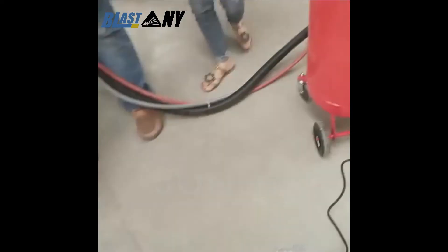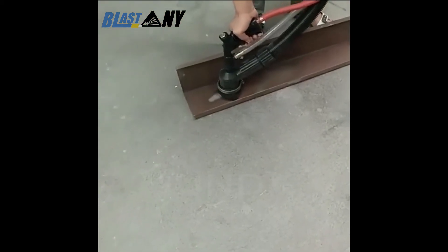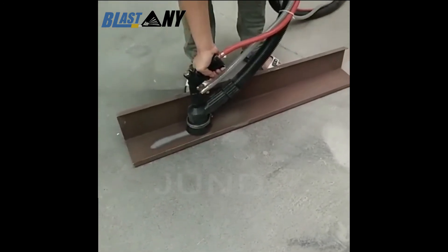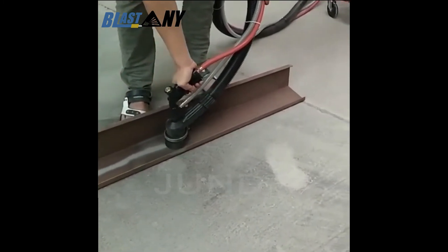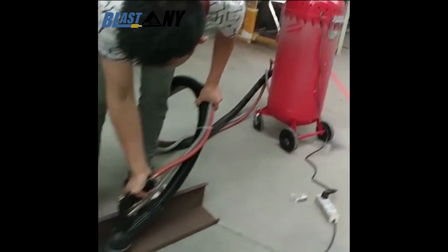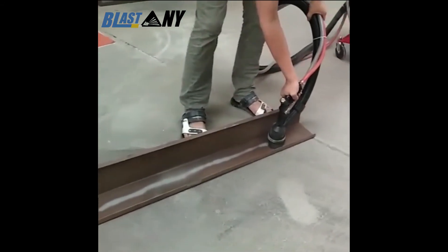Product Features: 1. Moveable sand storage tank — the rear wheel is convenient for transportation. 2. Built-in recovery vacuum motor and vacuum filter element. 3. Can recycle abrasive to reduce the cost of rust removal.